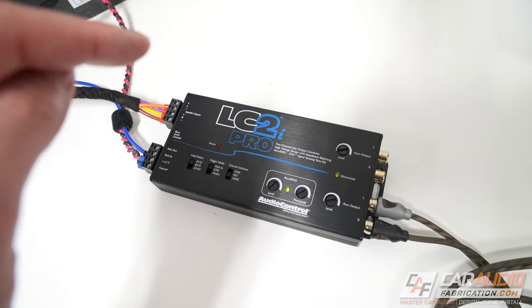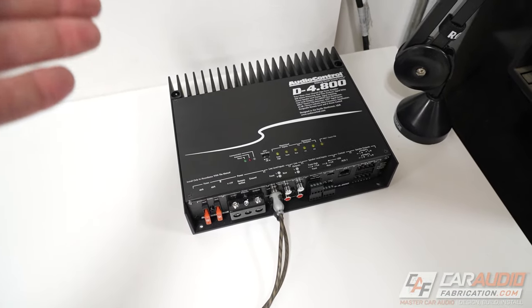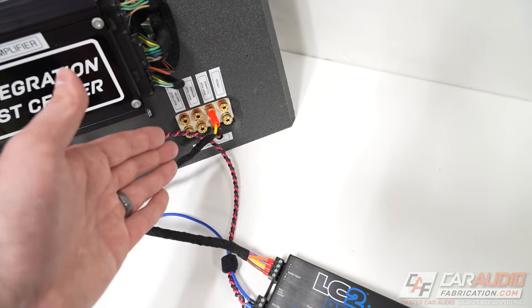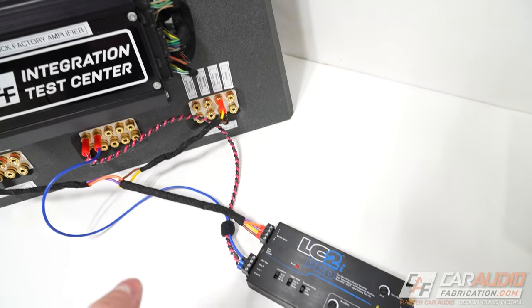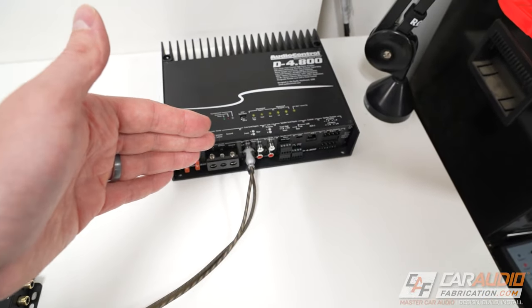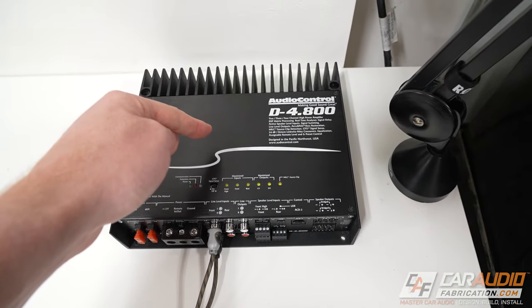With all that said, there are some things that a line output converter cannot do. For example, let's talk about crossovers — let's say we were using a multi-channel amplifier and installing some tweeters on two of the channels. With small tweeter speakers you don't want to be sending them bass information, but if we're connected to a full range signal because that's the only signal available in the vehicle, we can't control crossovers with a line output converter. We're going to have a full range signal coming in and a full range signal going out. Crossover control needs to be handled either upstream or with the amplifier itself.